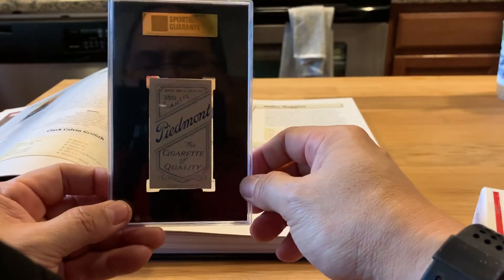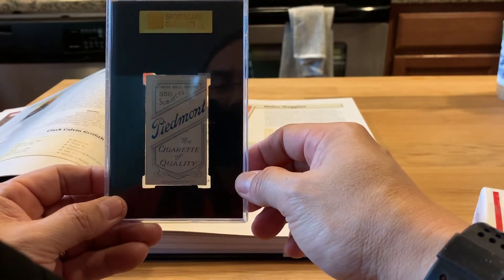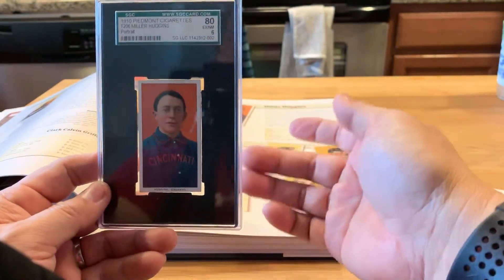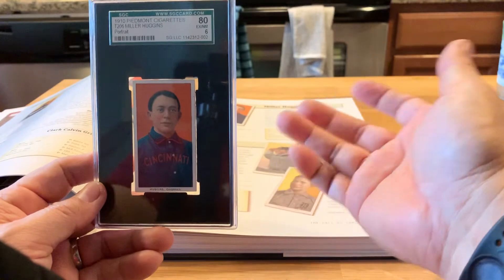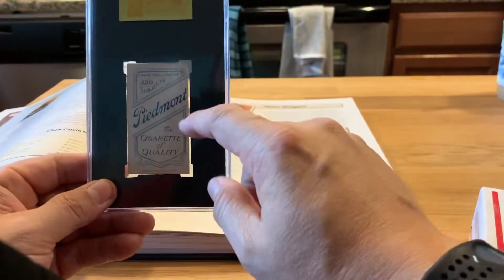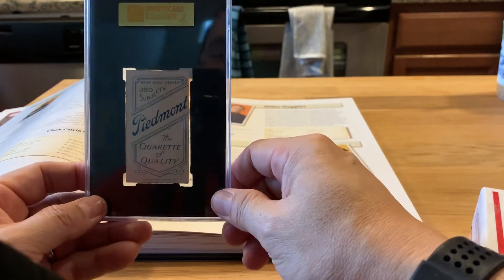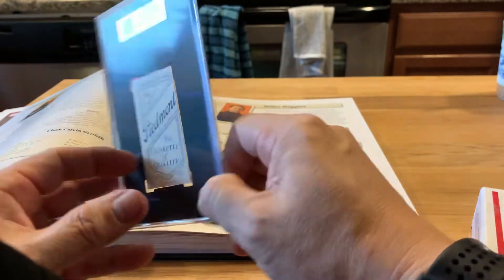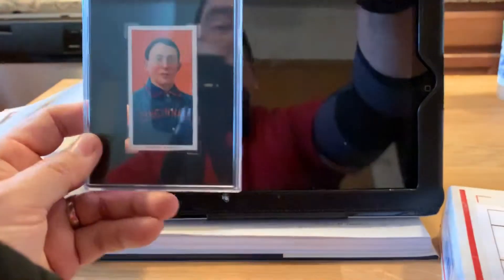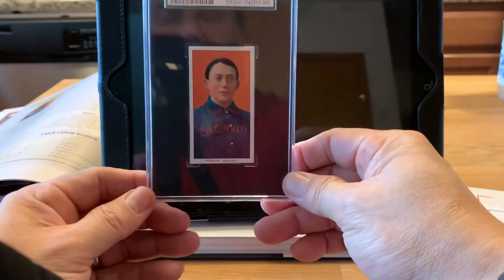Maybe you guys know — the centering for this is fantastic, the corners are pretty good for a card that's 108 years old. How much does the back actually matter? Because this one's really off-center on the back but has perfect centering in front. I know that if there's paper loss it definitely affects the grade, but maybe you guys can comment below on how much the centering on the back of tobacco cards actually matters. Let me put it back so you can see it a little better — just look at this.